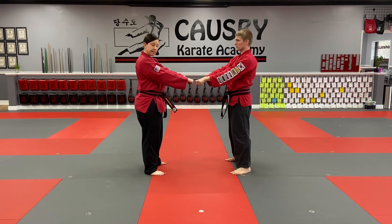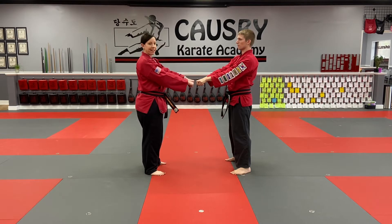Half blue, half black belts. This is number 29 and number 30, hand illicit technique.